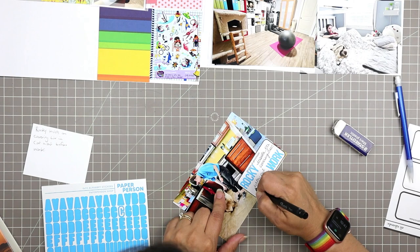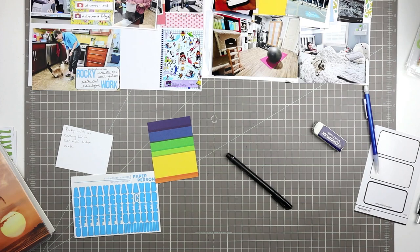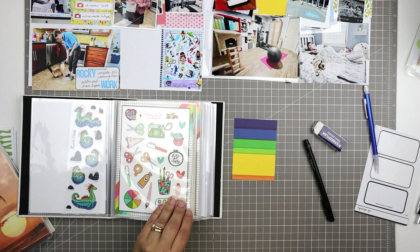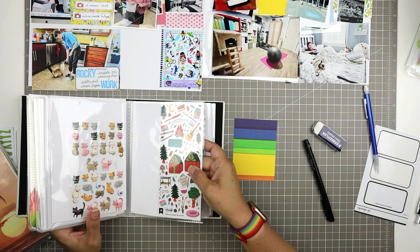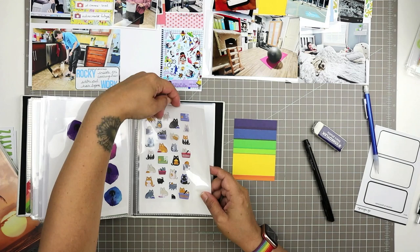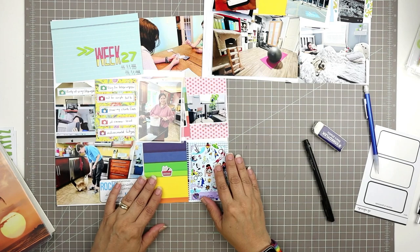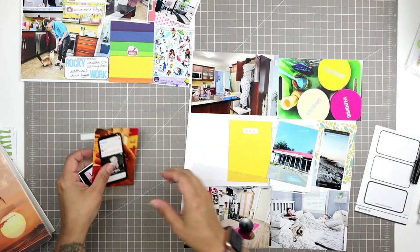Everything's fine — we're going to get this page done one way or another. I didn't want this filler card to be so plain, so I looked through my stickers for something that ties into something already on the page. I found these cats from Forebear — a Canadian sticker company, probably my favorite. One of them was in a shopping cart, and since Liv's job is to walk around the store filling a cart with grocery orders, I thought that would be cute to put right next to her.